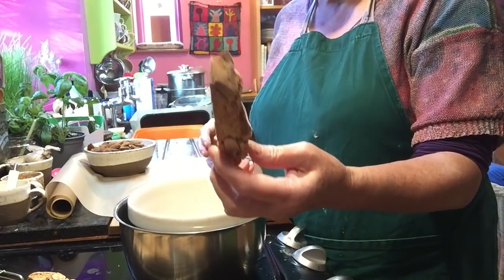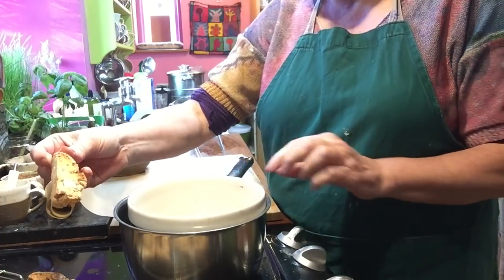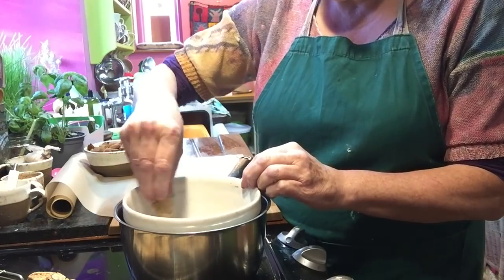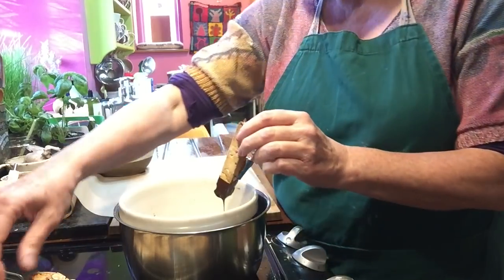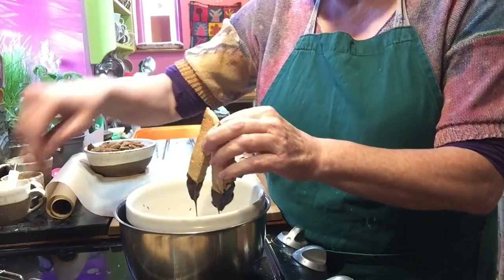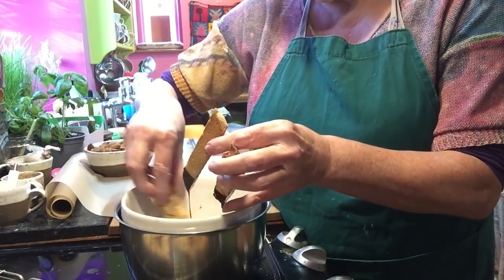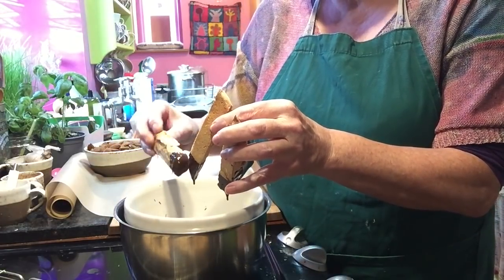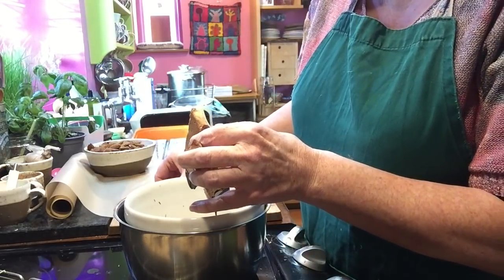And now the final thing I'm going to do with these biscotti is dip them in chocolate. In this bowl I've melted some dark chocolate, and I'm just going to swirl each one so that you get a little bit of a chocolate treat on the end. Then I'll lay them down on the parchment paper.